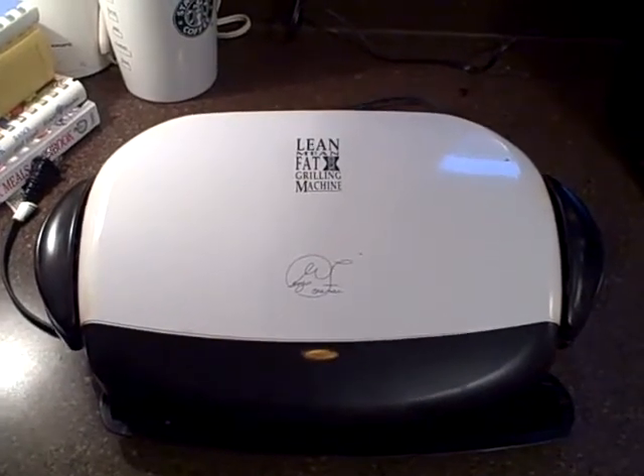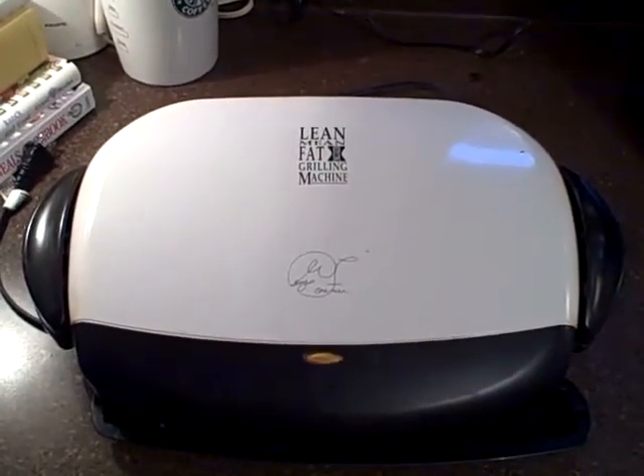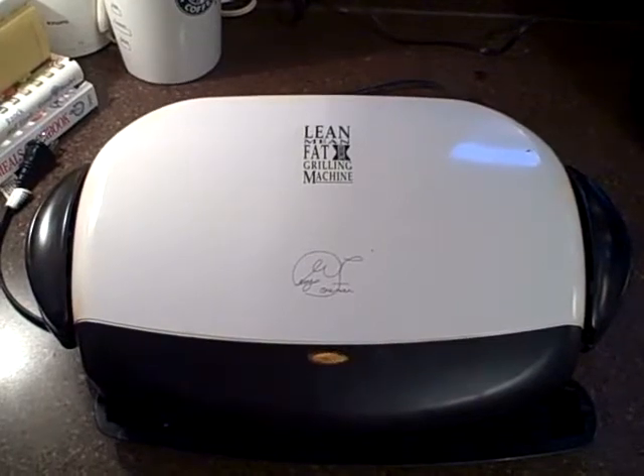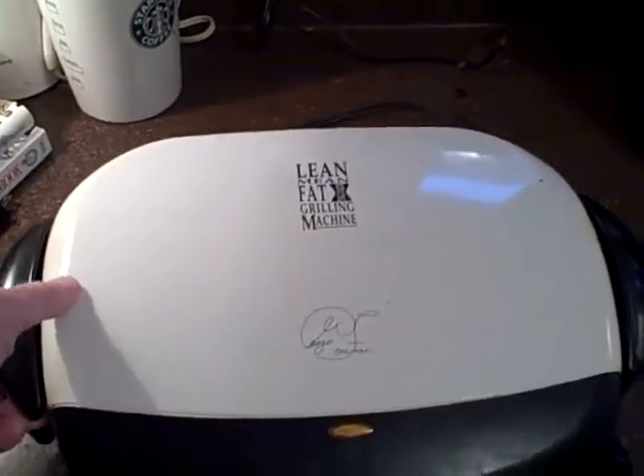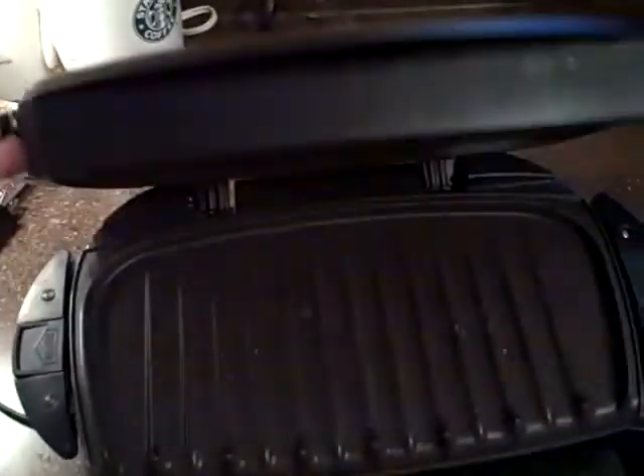This is the famous George Foreman grill you've always heard about. In case you don't have one, this is the way it looks — you open the top. This is the double size, which will cook about three or four hamburgers.